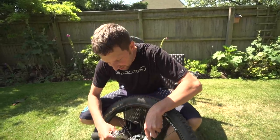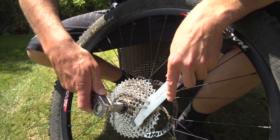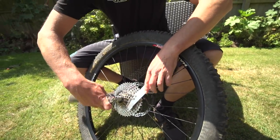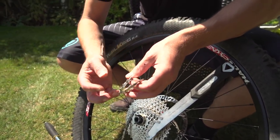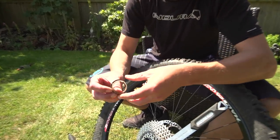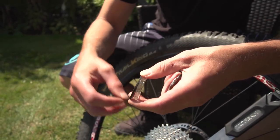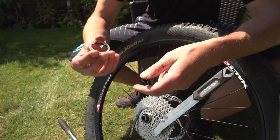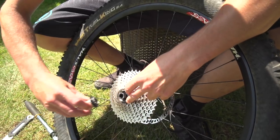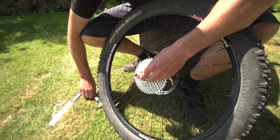So to take the cassette off, just put the chain whip on, put your cassette tool in, crack it open, spin that one off. So what we're doing is just taking these two lower gears off, replacing them with a plastic spacer. Anything basically that goes over that freehub body you can use, be it a bit of pipe, metal washers, anything. And then just stick your lock ring back on, nice and tight.